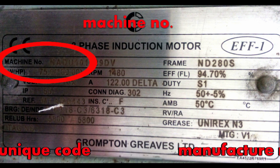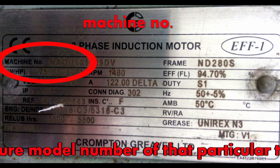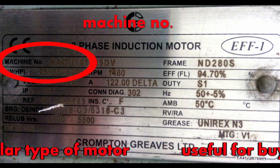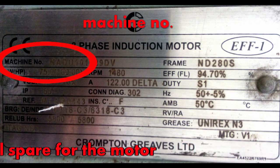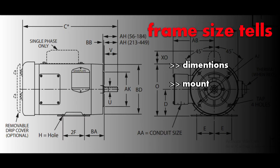First, what is machine number? Machine number is a unique code that identifies the manufacturer's model number of that particular type of motor. Each machine has a different and unique machine number, and if you want to buy an identical spare for the same motor, it's very useful.